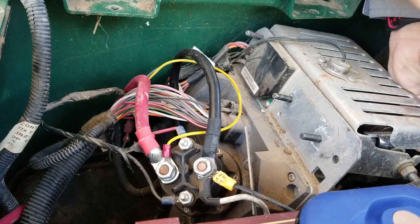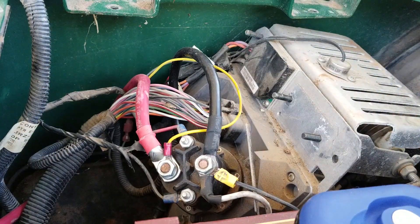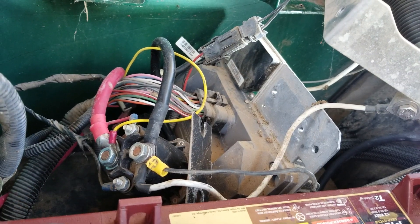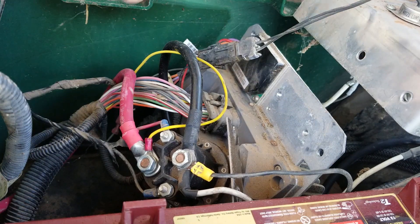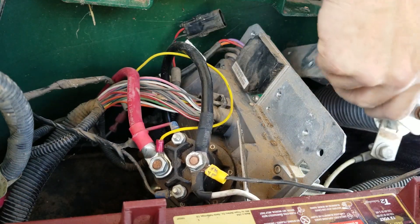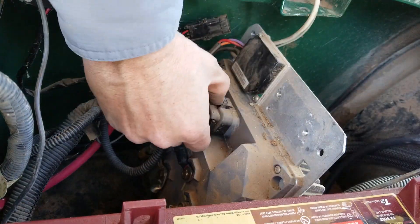Now we're going to remove the resistor cage using the 10 millimeter socket. I stopped filming because that was probably one of the harder things to film. The three bolts to take the resistor cage off — you just kind of have to work down in there. There's one there, one there, one there, and you have to work in between the resistor and the little resistor cage. Once you get those out, you should be able to disconnect the harness.